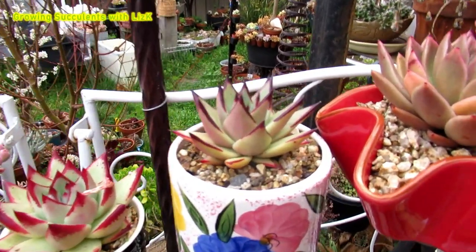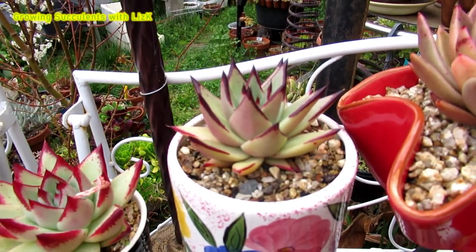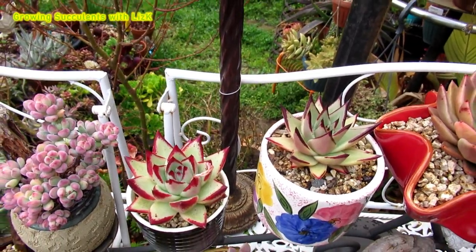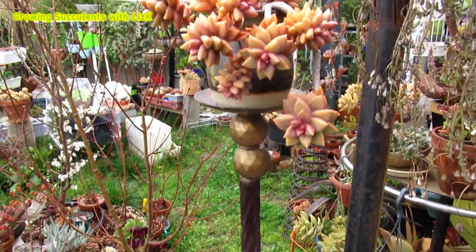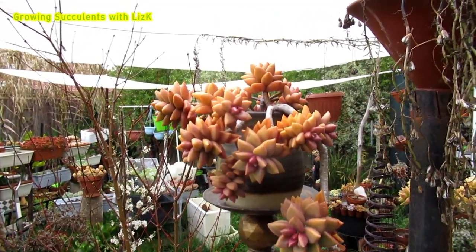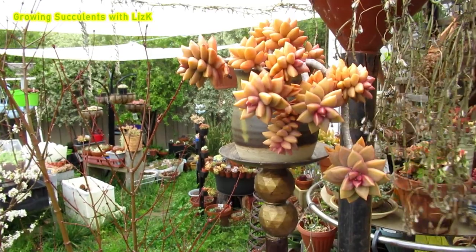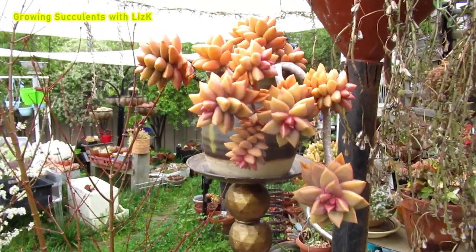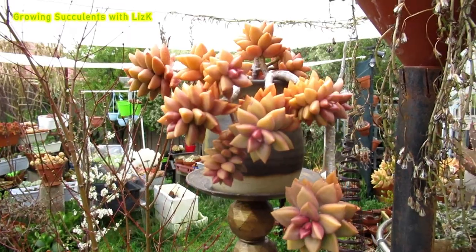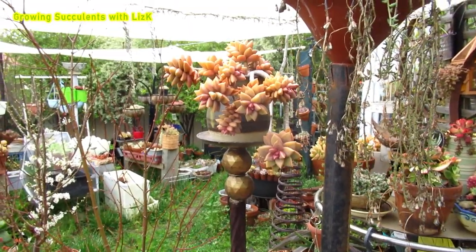This one is an Echeveria agavoides ebony — or actually yellow ebony. That one is just ebony. They're gorgeous, they're beautiful. But this is sedum or Graptosedum Paddy Pit, also known as bronze sedum. Some call it Vera Higgins, but they're different ones. I got this one labeled as Paddy Pit.